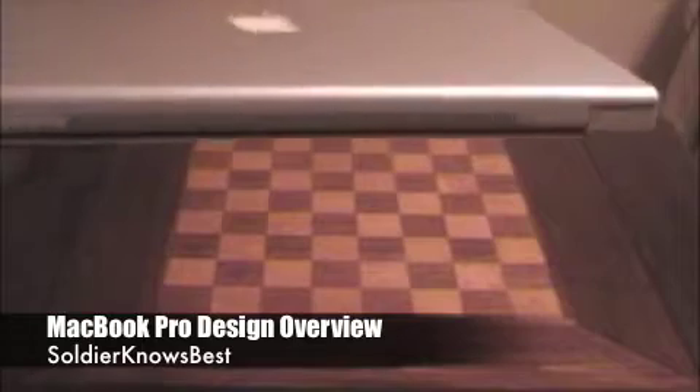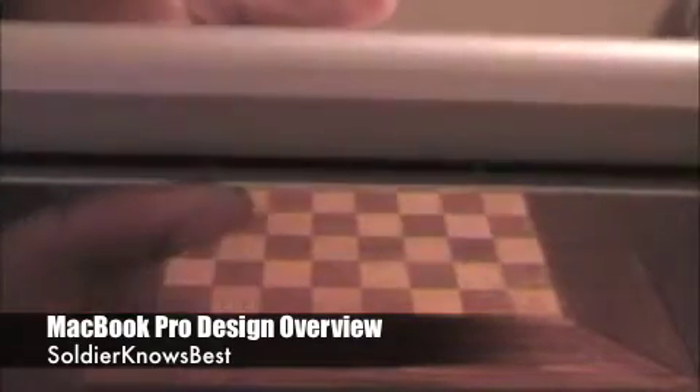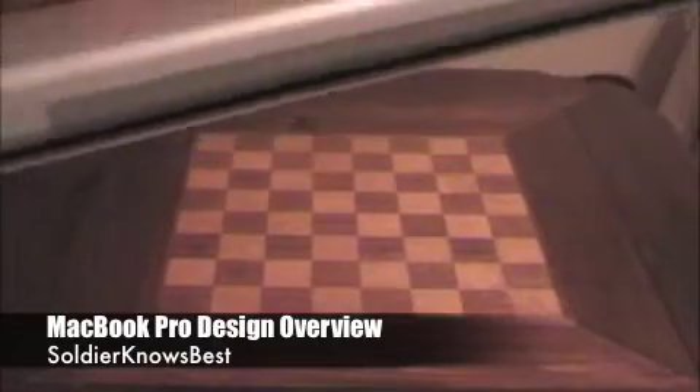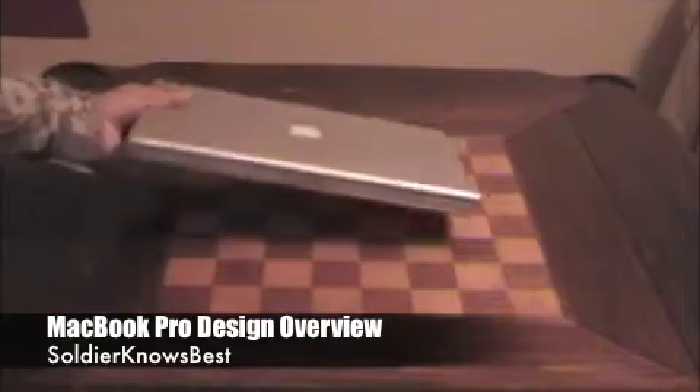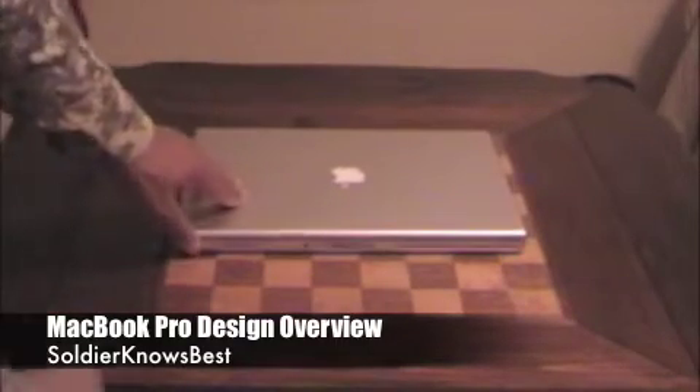I'll show you the back. In the back you'll see a slot — this helps with cooling and heat, venting the heat out of your MacBook Pro. There's also a rubber backing to protect the bottom from scratches. That's pretty much the outside design. I'll go ahead and open it up.